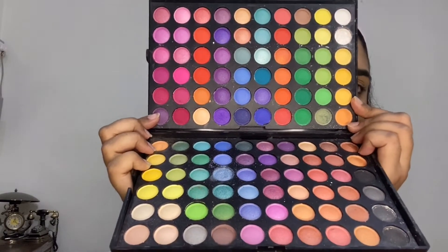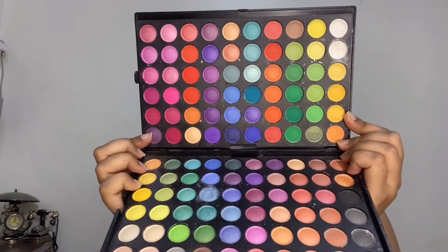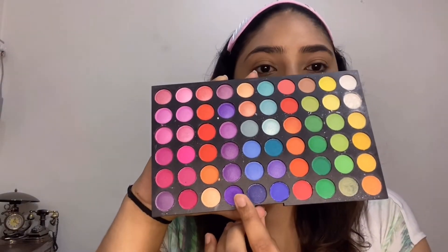Moving on to the eyes — I'm using a random palette which I got from Amazon. My friends suggested it and I got it a year back. Because it has a lot of shades it's very useful, and trust me it's not that bad! From the same palette I'm using this color, leaving the inner corner of my eyes and stopping after it with a round brush.